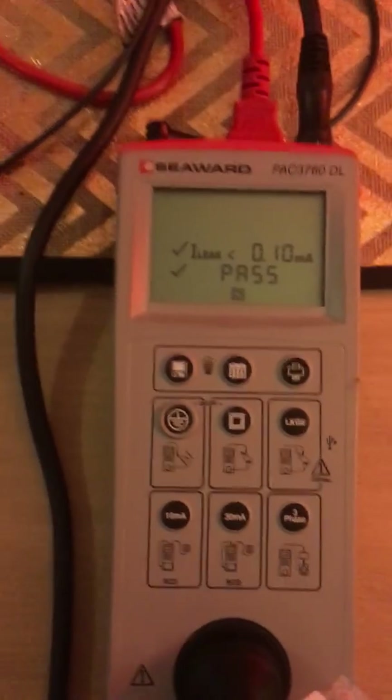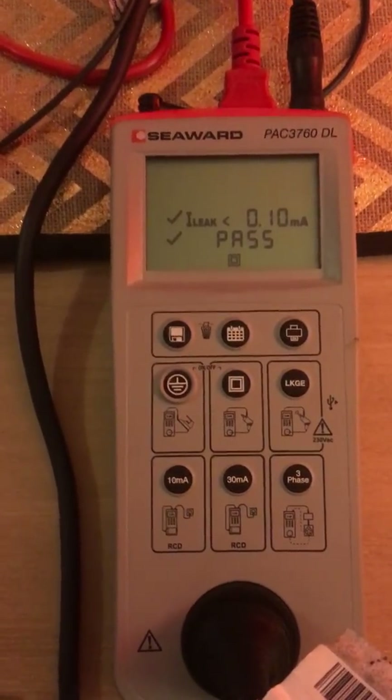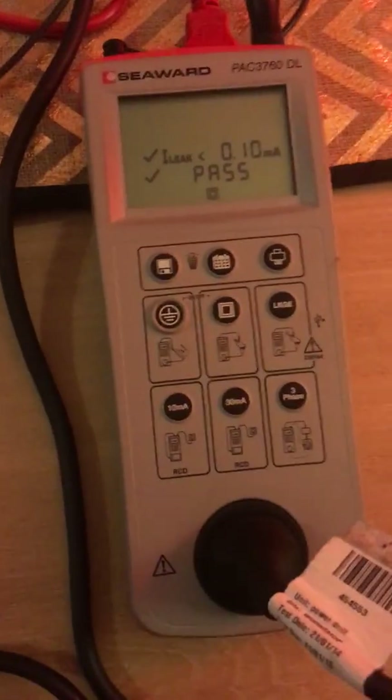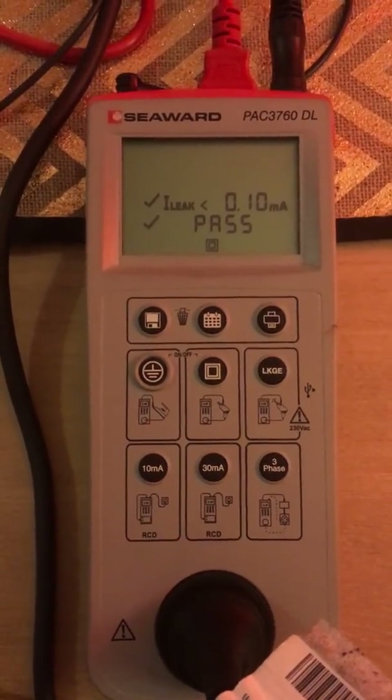So now it has been visually inspected, and electronically tested, as well as the leakage test. Only then, once all those tests are completed and the unit has complied with the Electrical Safety Act, may a relevant tag go on the piece of equipment.